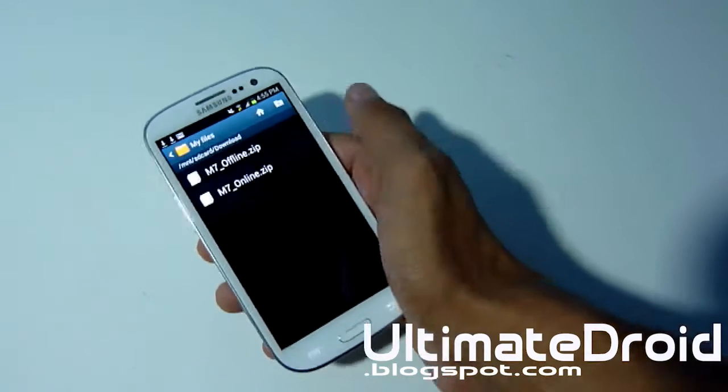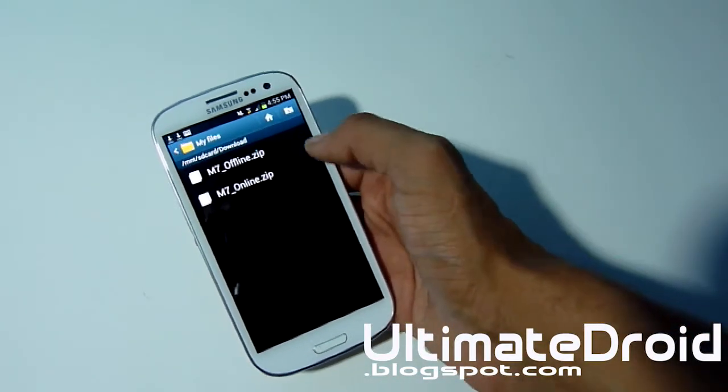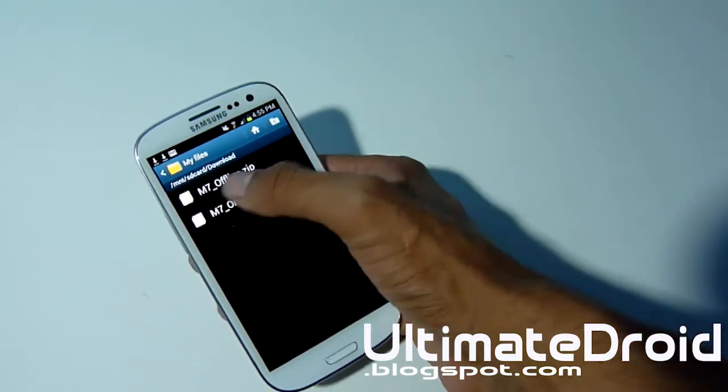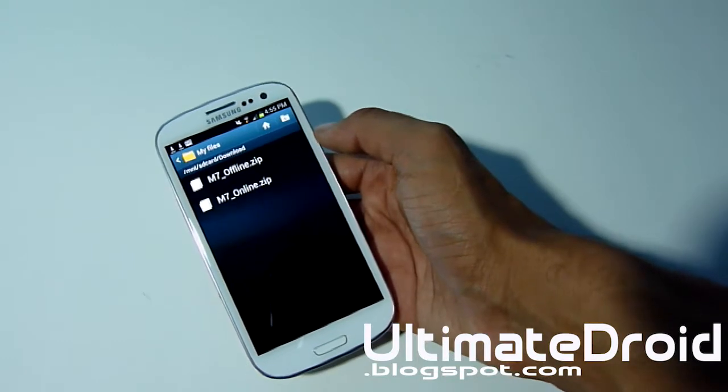I'm going to go into Files now. I'm just going to show you what I have installed. As you can see, I've got M7 Online and M7 Offline — these are the two Google Now installations that you can install with ClockworkMod Recovery.